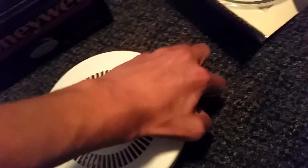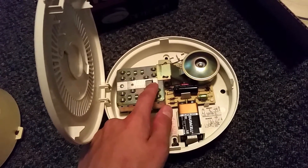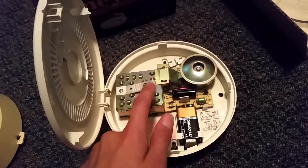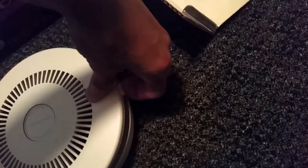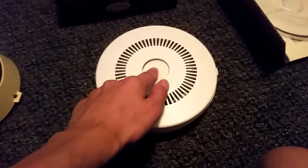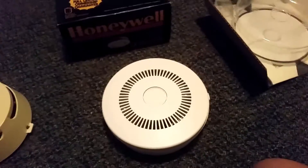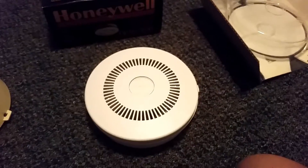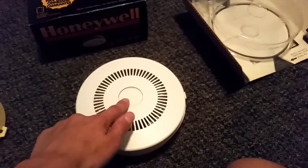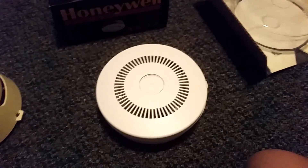Oops, let me actually press the button. Now let's test it without the cover. So that's about it for my Honeywell CD-200A — thanks for watching, hope you enjoyed, and hopefully more to come. One more test for you — okay, bye!